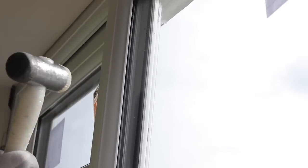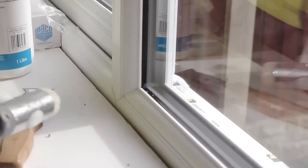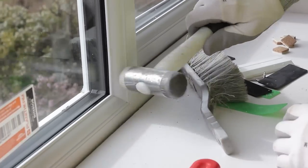The same method is used to glaze or deglaze a linear window, whether using 28 millimetre or 36 millimetre beads. This also applies to Linear's flush sash and patio door beads.